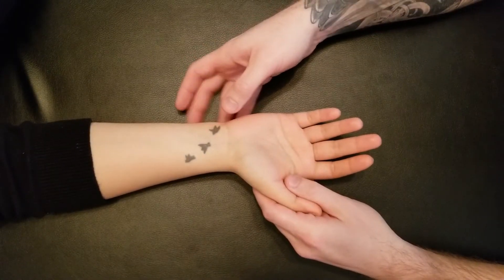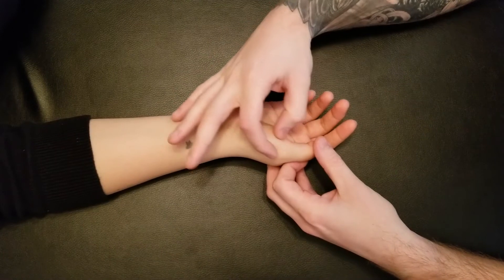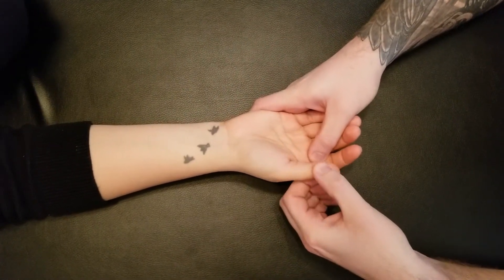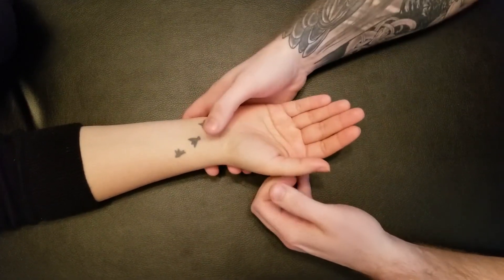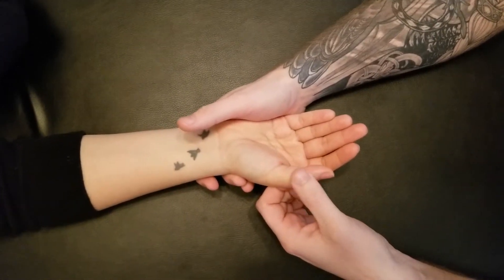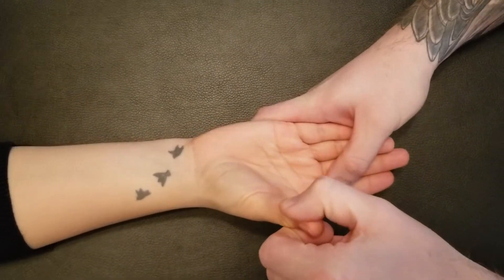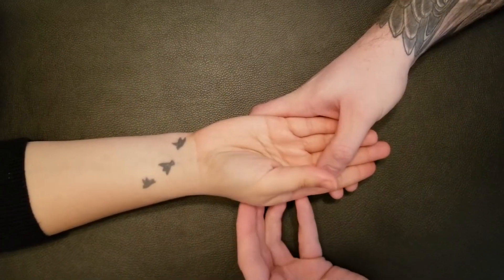I'm going to be manual muscle testing abductor pollicis brevis — doing abduction of the first digit or thumb at the carpometacarpal joint. For our resistance, we're going to be resisting on the insertion, which is the proximal phalanx of the first digit, and I'm going to ask my person to lift her thumb straight up away from that index finger — and that is abduction.